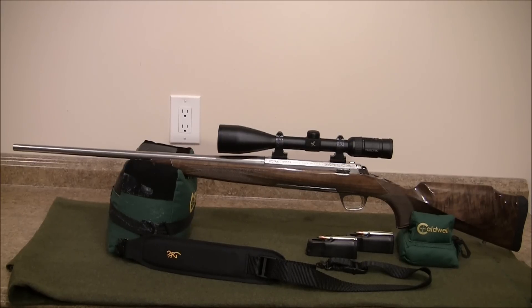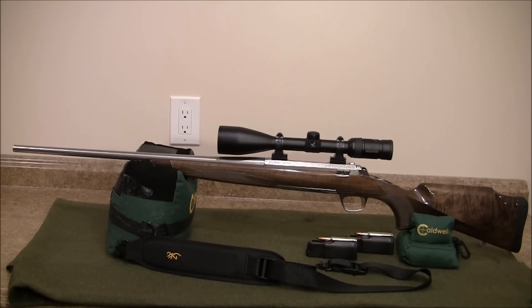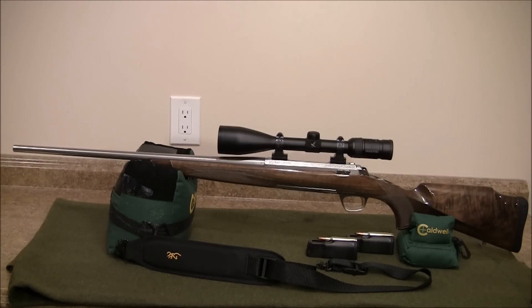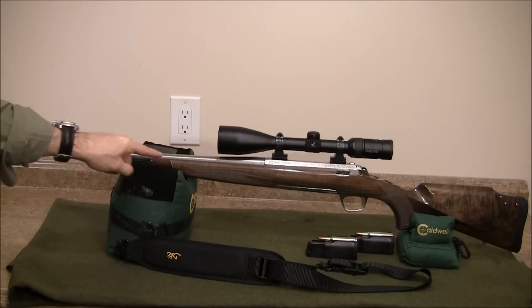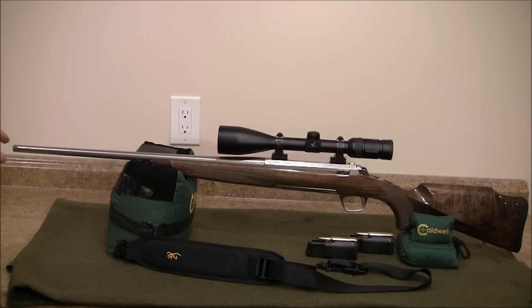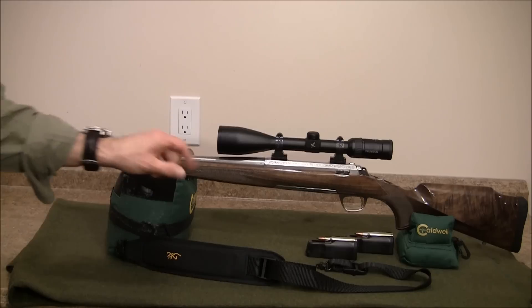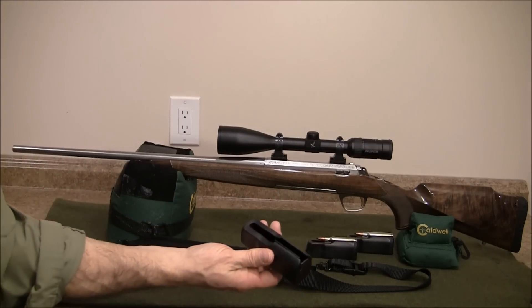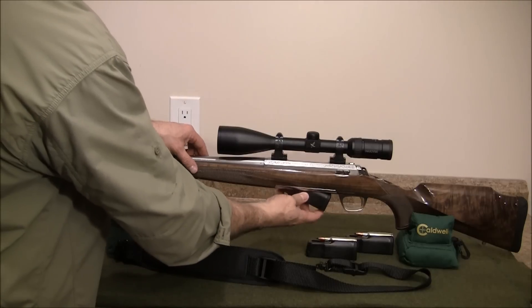Okay folks, I'm back and I have my rifle now on the counter. What you're looking at is a real beauty — that's a Browning X-Bolt White Gold Medallion. This rifle is chambered in .270. It has a 22-inch barrel with a recessed crown on it. It has a removable polymer magazine — very easy to take out.